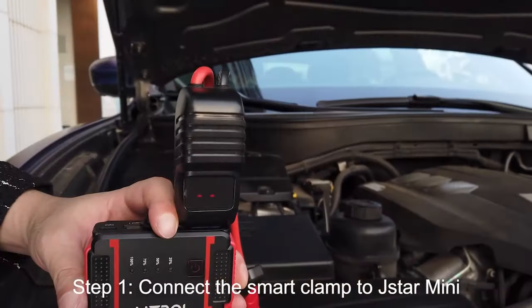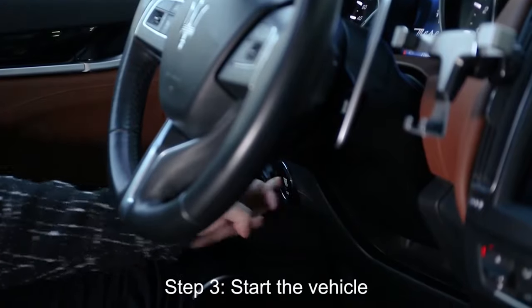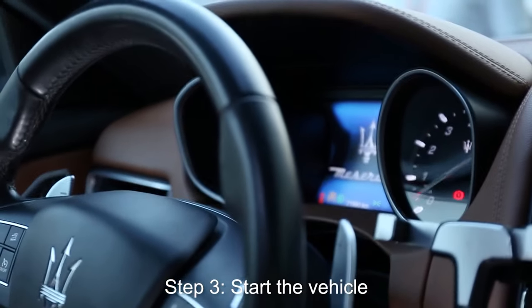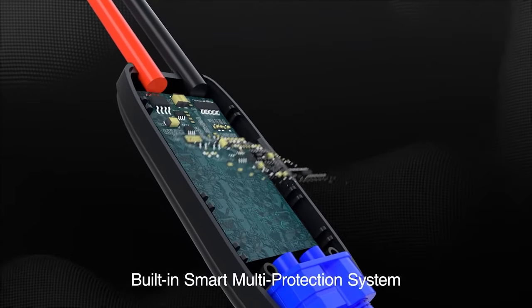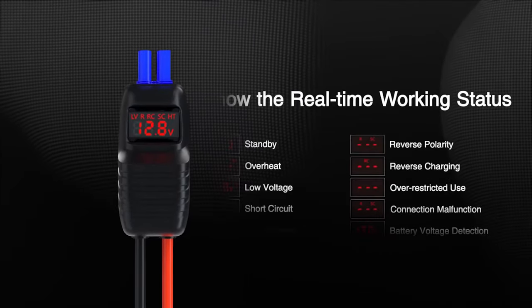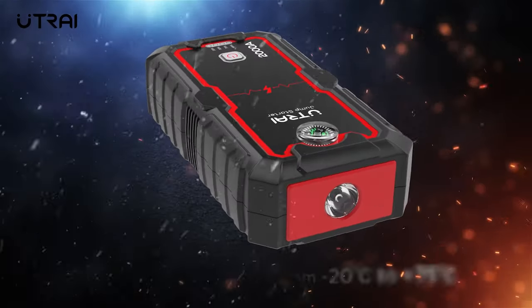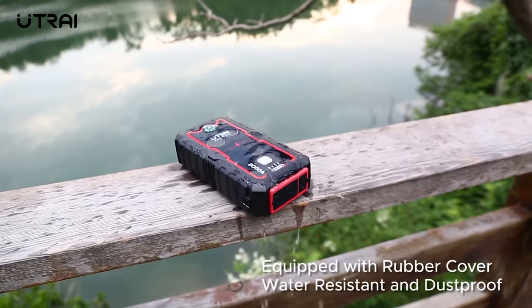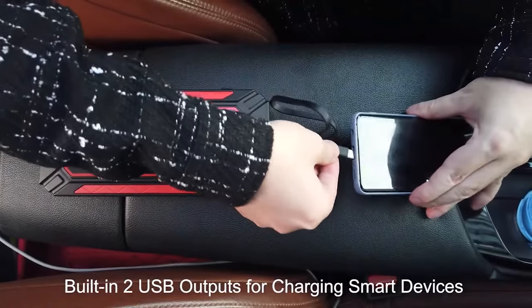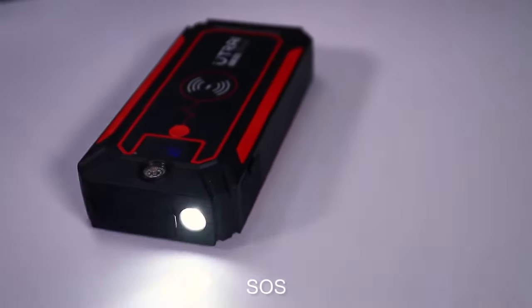The J-Star 3 is able to deliver 1600 amps peak current, sufficient and safe to start most 12-volt vehicles. It has built-in protections to prevent electrical hazards in cases of overcurrent, reverse polarity, over-voltage, low voltage, short circuit, overload, overcharge, and overheat. The large capacity also allows it to function as a power bank with two USB output ports and three flashlight modes.